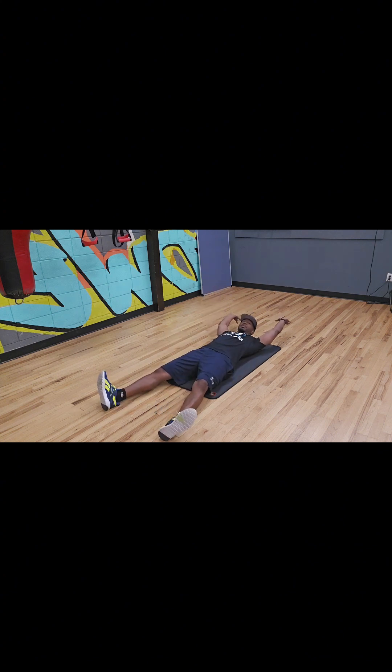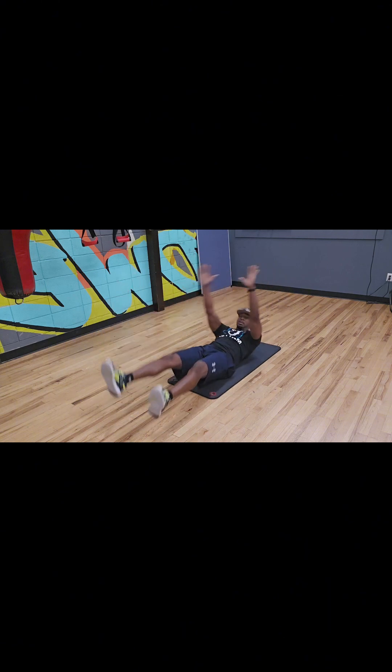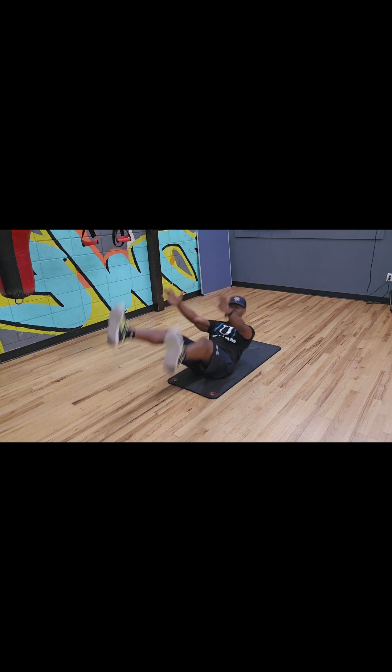With these V-Ups, you want to lay all the way down flat. Your arms above your head, your legs spread out. What you're going to do is actually bring your arms and legs together, so you're going to get your upper torso and your lower torso to meet together in the middle and make that V-shape. As you can see, it's kind of like a balancing act on your glutes, so you bring your hands all the way back and you're coming up trying to tap those toes.